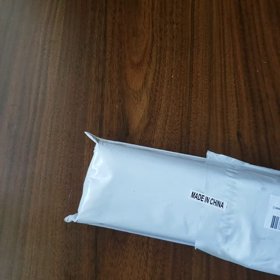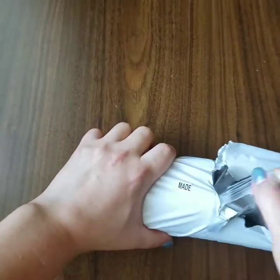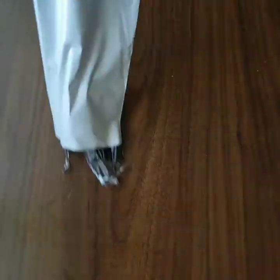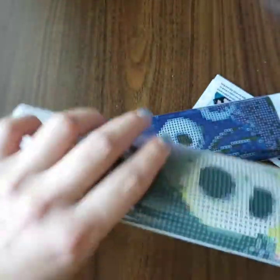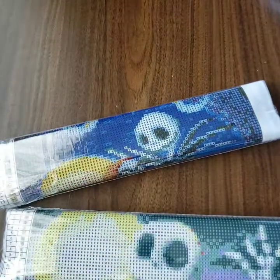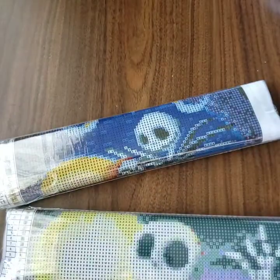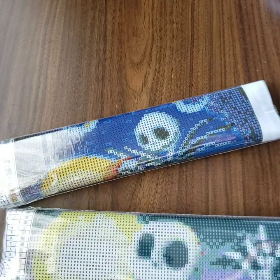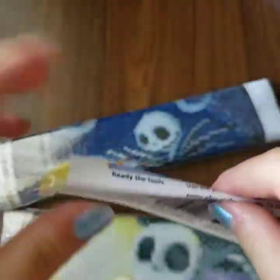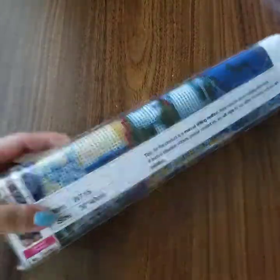This is a two-pack by Mickey Mickey and it was $12.99, which is awesome because it's a two-pack. It says made in China. I love The Nightmare Before Christmas — it's one of my favorite movies of all time. It came with little bags, labels, and instructions, which is really nice for first-time buyers.